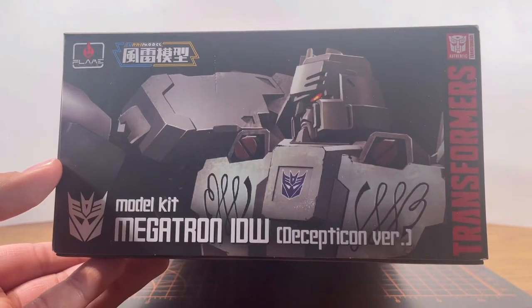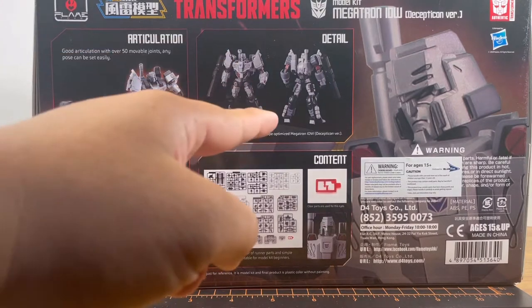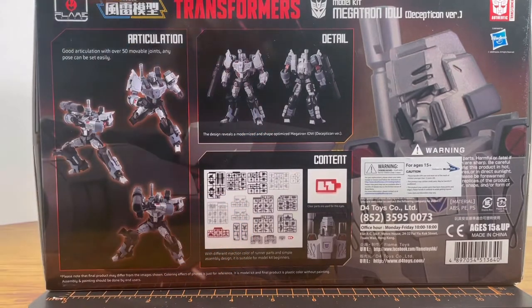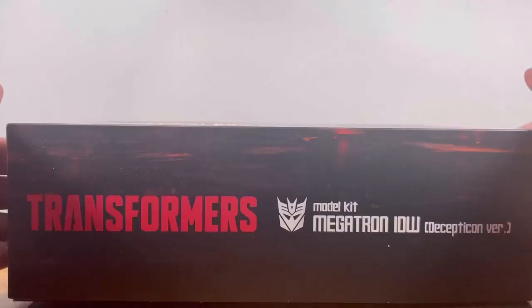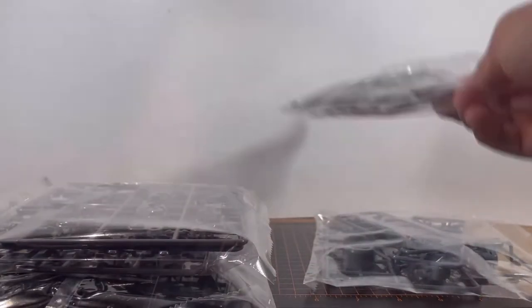This side of the box is the same line art, but it's a close-up shot. Moving on to the back of the box, we have the Megatron kit showing off the articulation, the details, what's in the box, and a close-up shot of the model kit. And inside the box, we are greeted with five bags of runners and a manual.